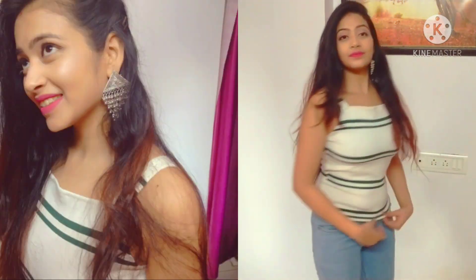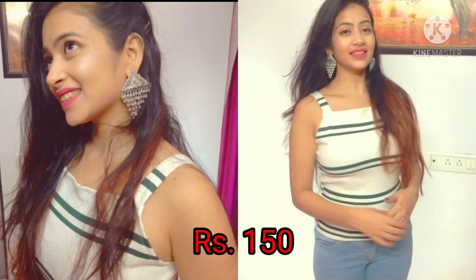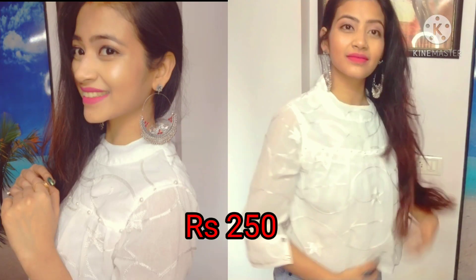The next one is a white and bottle green striped top. If you wear it with a denim jacket, it will look better compared to wearing it alone.